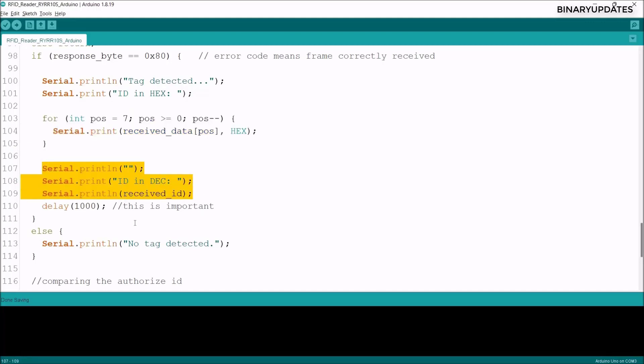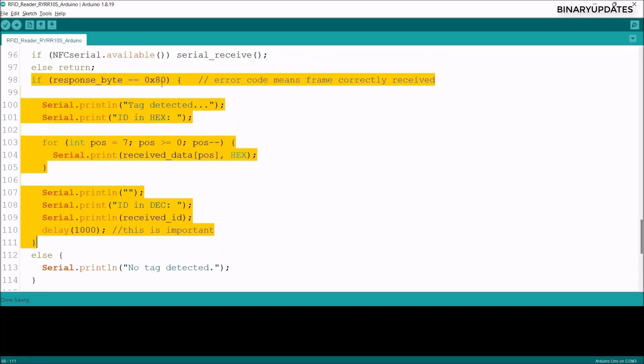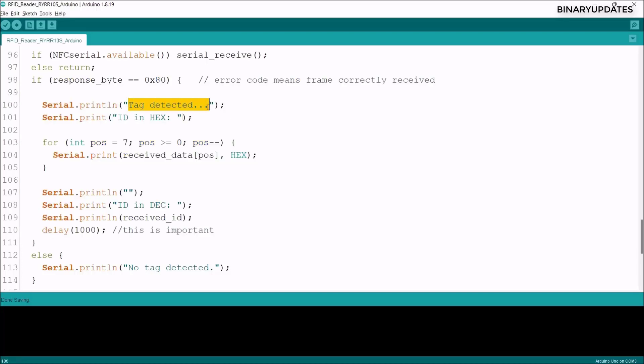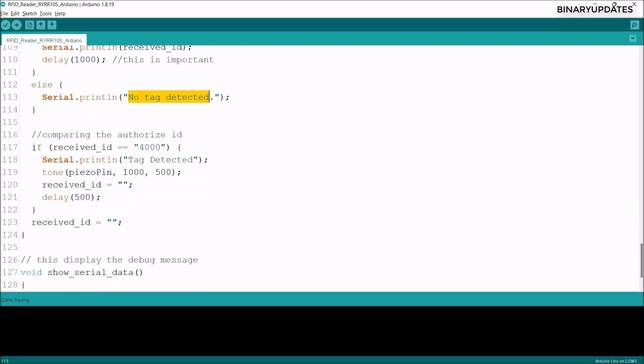We print the received data in both decimal and hexadecimal format. If the first byte is not 0x80, the code prints 'no tag detected,' meaning the RFID reader did not detect any tag.